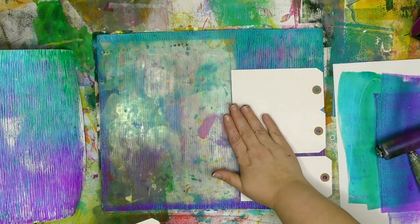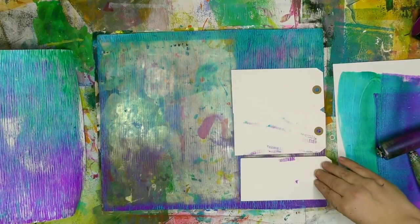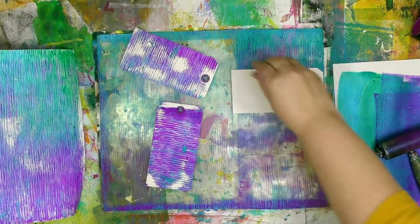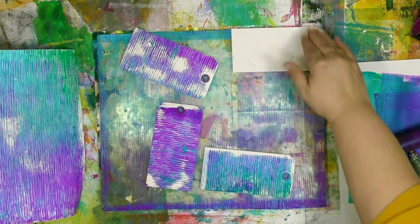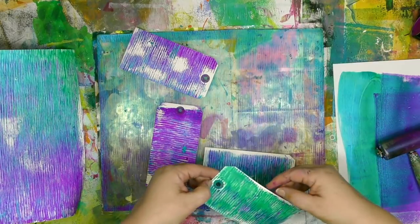That's why I'm using tags to make sure I can get up all of that wonderful pattern and color. Not a drop of paint ever has to be wasted when you're gel printing. I could have used a scrap piece of paper, done it right into a journal, or used any other paper I had. I just happen to have tags handy, so that's what I grabbed.